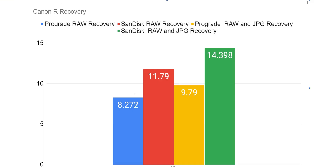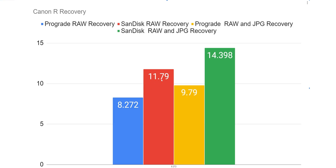ProGrade raw recovery on the R takes 8.272 seconds, where the SanDisk takes 11.79 seconds. You might say that's not a lot. Well, it's a lot depending on the situation. In the studio taking pictures, it won't matter. But in a wedding scenario, you're waiting, and you're going to miss that moment — it'll happen at that 11-second mark. When you look at raw and JPEG combined, you're getting almost a four-second difference, which is huge. Compare the two cards and that five-second gap is massive.